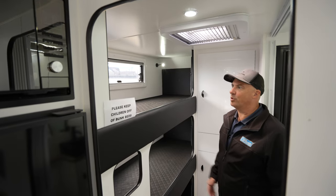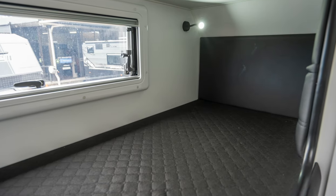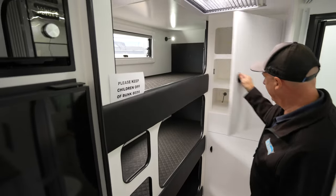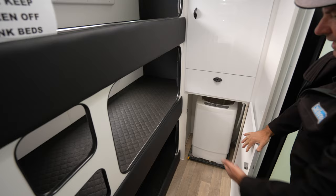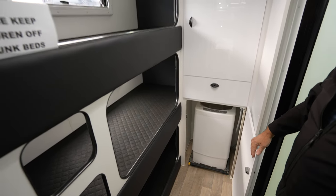In the rear quarters — the kids' quarters of the van — this is a triple bunk with nice big windows to all of the bunks, reading light with USB charging port, rear cupboard storage, a drawer, and then the pull-out top-load washing machine. There's another skylight in the kids' area as well.